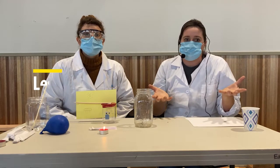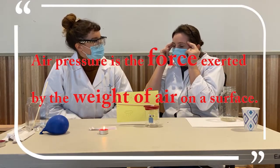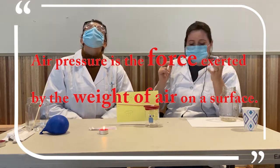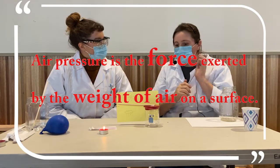Hopefully you have the weather kits that we sent out. This first week we're going to talk about how air pressure is the force — which is what one object does to another one — exerted by the weight of air. The weight of air causes pressure.